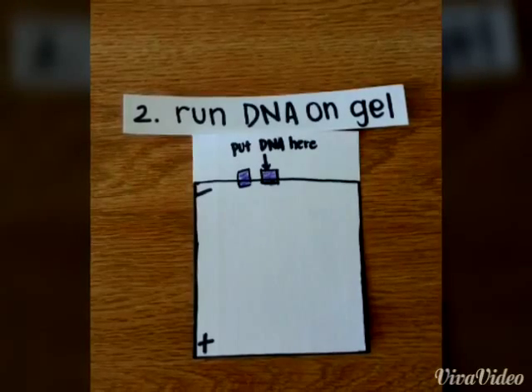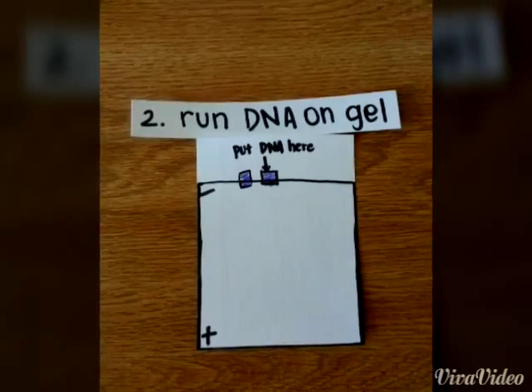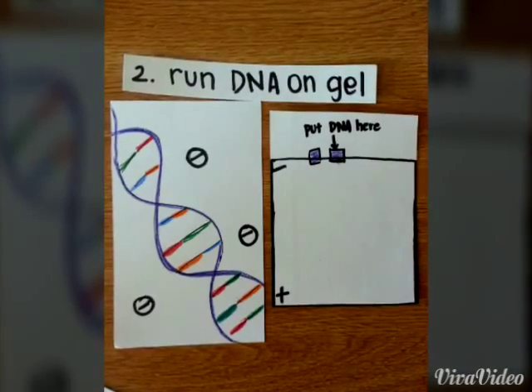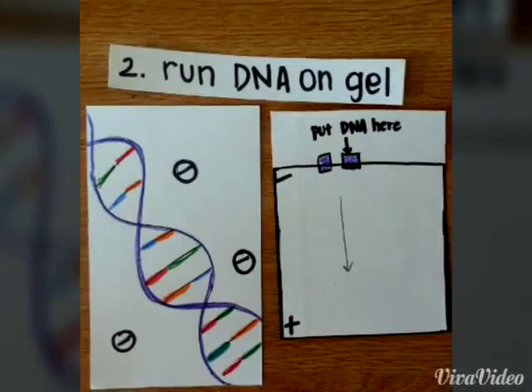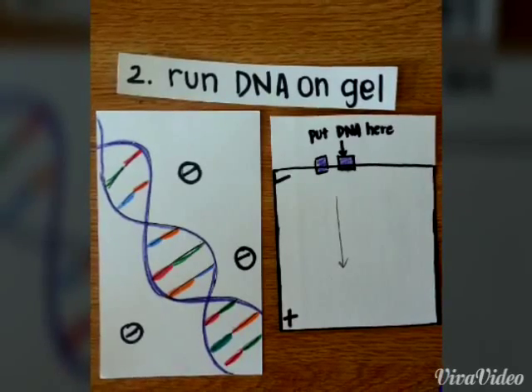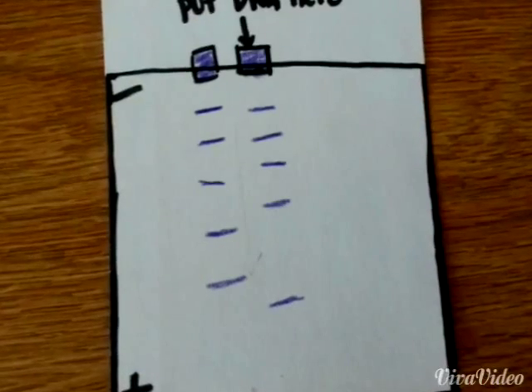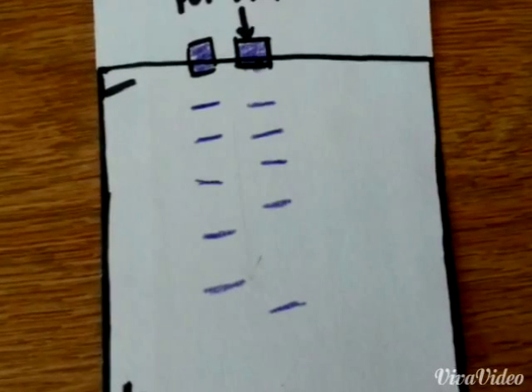The second step is to run the DNA on a gel. We are able to do this because the DNA is negatively charged and is attracted to things that are positive. The bottom of the gel is positively charged so the DNA likes to travel here. Look at the DNA traveling down. The smaller the piece of DNA, the faster it is able to travel down the gel.